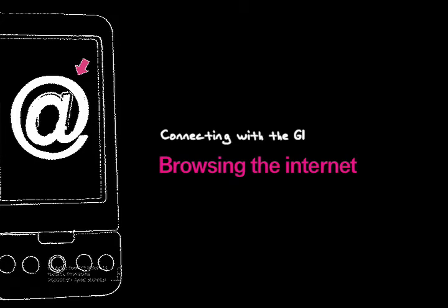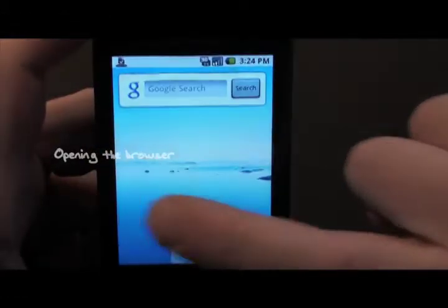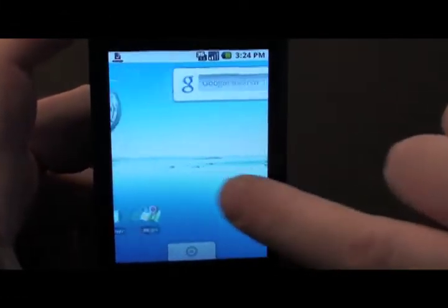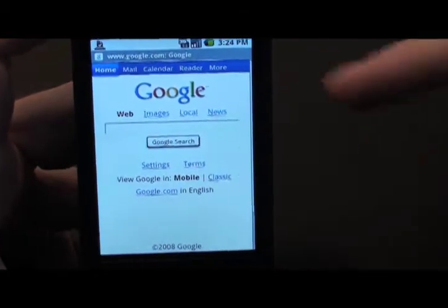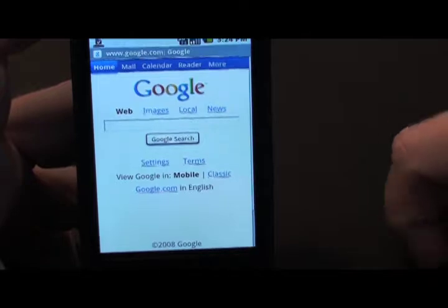The G1 is all about the internet, so let's have a look at what you need to do to browse. First of all, if you want to do a quick search you can always do it from the home screen, but this time we're going to do it with the browser. Just click browser and there you go.